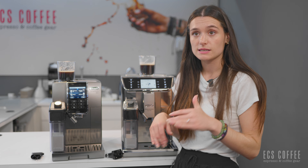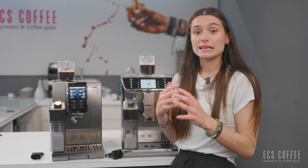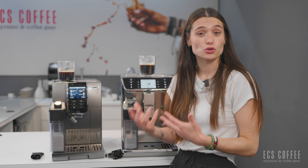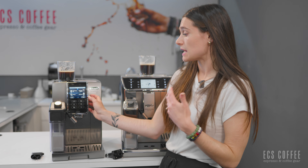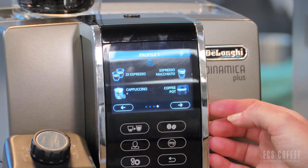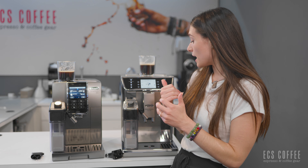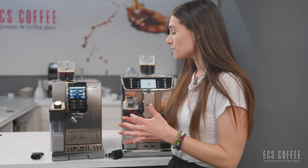Their bean hoppers have the same gasket ring to keep it locked in place and keep your beans fresh. The Prima Donna does have a totally opaque bean hopper cover, whereas the Dynamica has a tinted one. So it's still going to protect your beans from UV rays of the sun, but it's just not totally opaque.